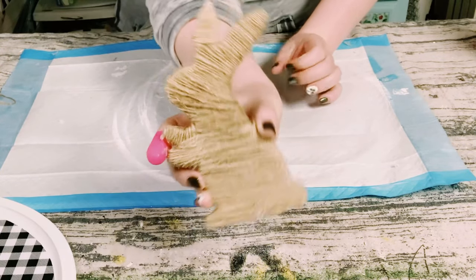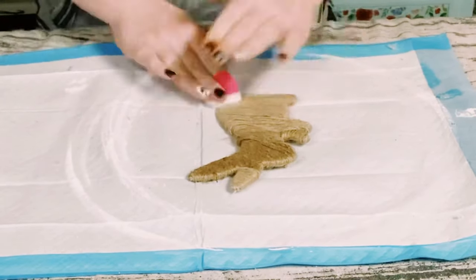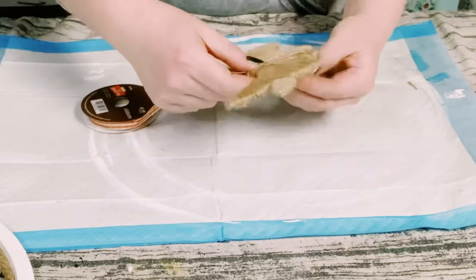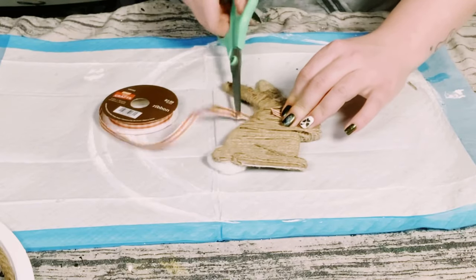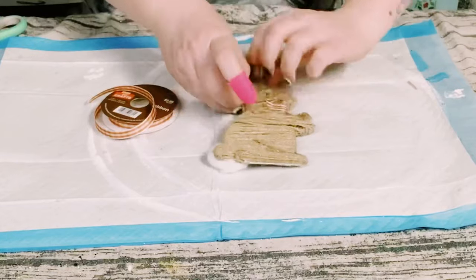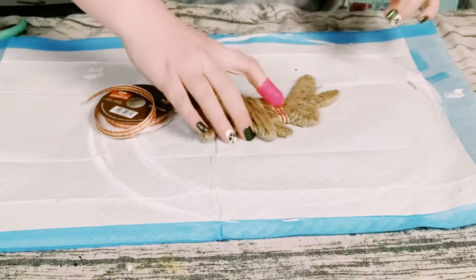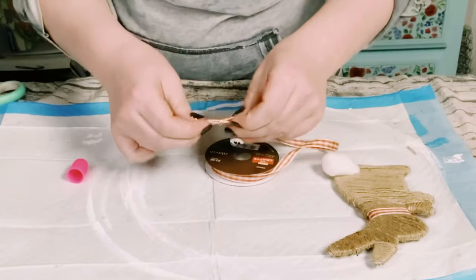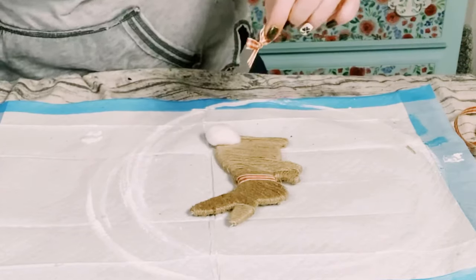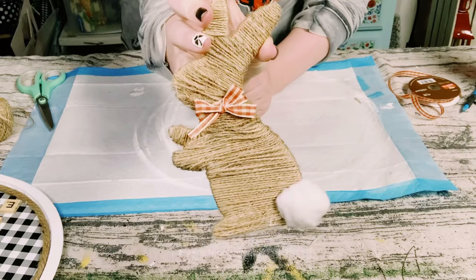Now I have to give the bunny a little cottontail, so I just used a regular cotton ball and hot glued it right on his little tushy. Then using this white and orange buffalo check ribbon, I just wanted to create a cute little bow for the bunny. I just hot glued one strip around the neck and then made a bow using the loop, swoop, and pull method, then hot glued that bow right on top. Look at how cute he is!